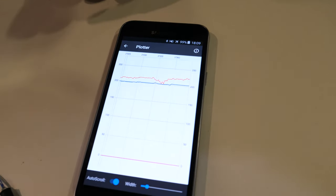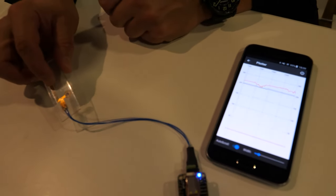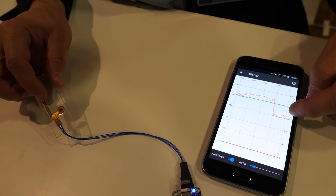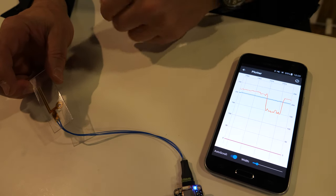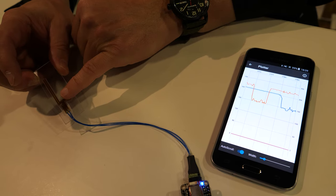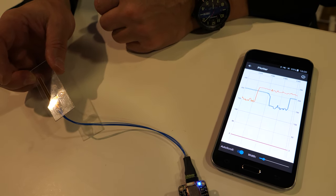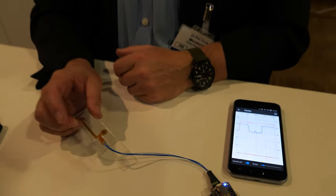We have a plotter here and it's plotting the capacitance that we see on this flex. When I put my finger on here, you can see that we get an excursion, and when I take it away there's no excursion. If I put another finger on, the blue line gives an excursion — that's a capacitive sensor and can be used for an on/off switch. The other sensor channel can be used to detect a human.